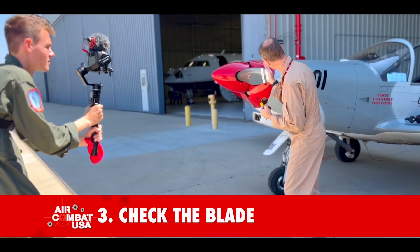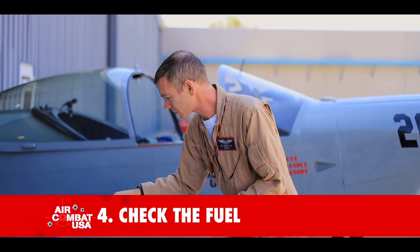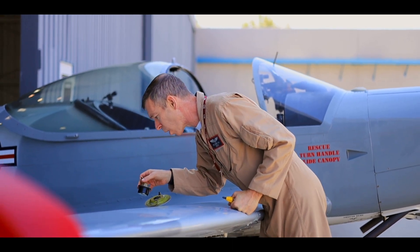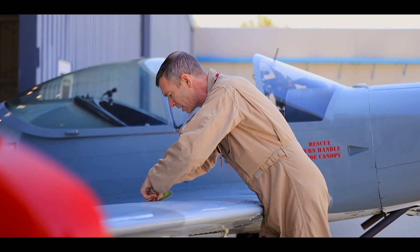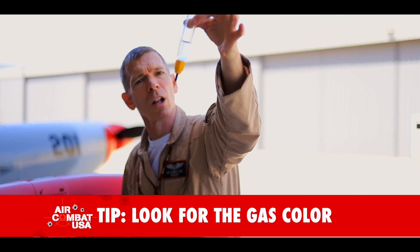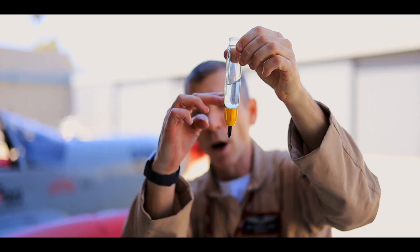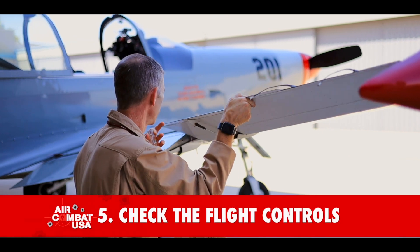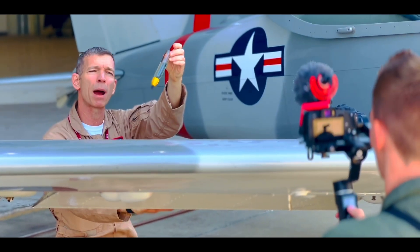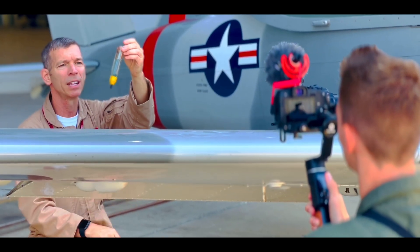Then we check the blade of the propeller, feeling for nicks — any kind of nick on this thing is not good. Now's a great time to take a look at the fuel. Hopping up to the fuel cap, take a peek — looking for quantity, should be all the way to the bottom of the neck. That's looking good. When you drain gas, we're looking for the color and quality of the fuel — checking for any debris, little rocks, any water or sediment in the bottom. This is totally clean, looks good. Safety pins are in. It's 100 low-lead gasoline for piston-powered airplanes like the P-51 Mustang and the Marchetti SF-260 — it's got to be blue gas. Make sure they got the right fuel in there; it's an important safety tip.